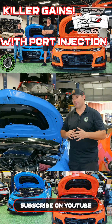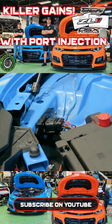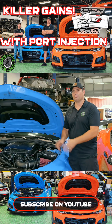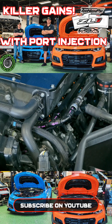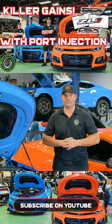Anders' ZL1 features a very similar fuel system setup to Austin's ZL1. It does have a DSX auxiliary low side as well as a factory LT4 high side. The major difference between this build and Austin's build, aside from the Magnuson 2650, is the two high PSI reflex port injection system. So now that we've talked about the modifications done to Anders' car, let's move on to the numbers.